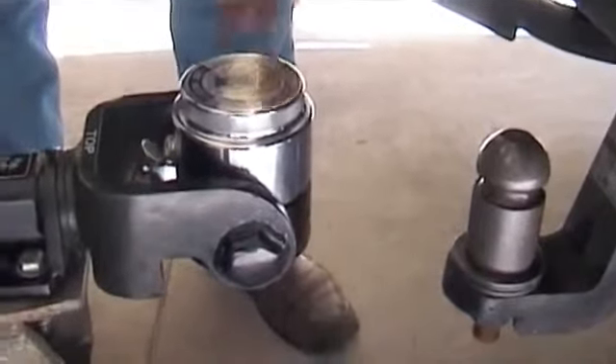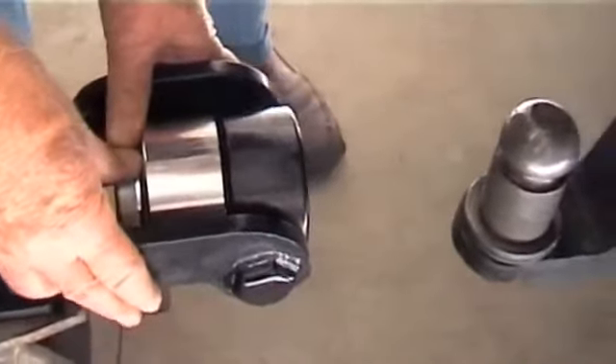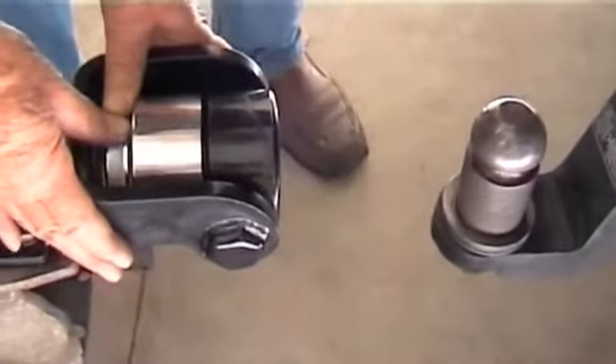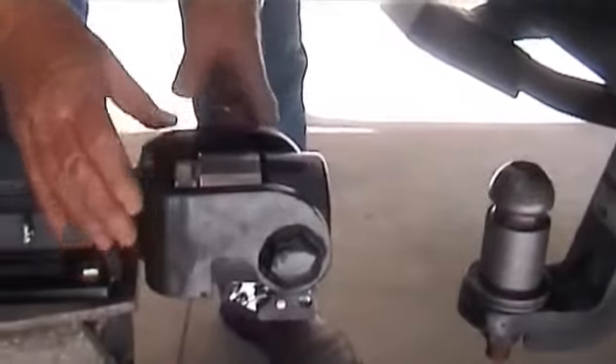The next step is to simply tilt the coupling so that it's facing directly towards the car and it's set at the same height as the head of the pillar. We're now ready to back into the coupling and watch it roll on.